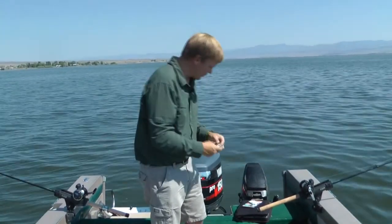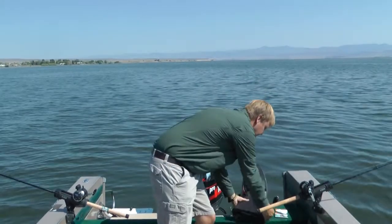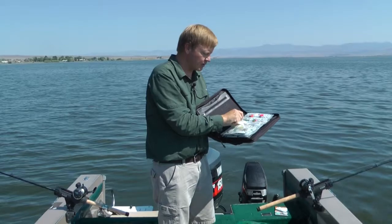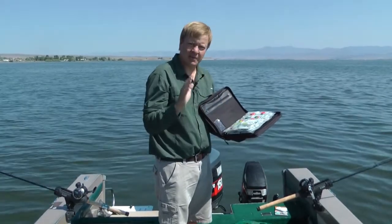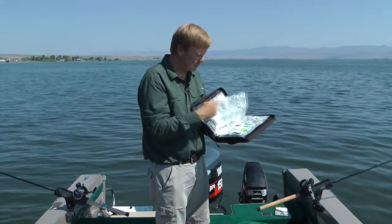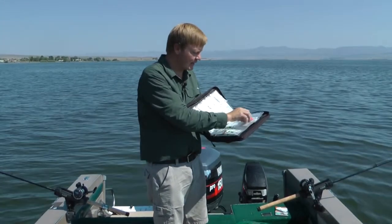The real beauty of this system is the three-ring binder. You can store all your rigs in a three-ring binder and you can see what color blade you have, how many hooks you have, and just flip through the different pages to see exactly what you want to use.